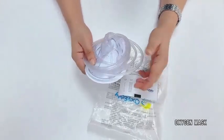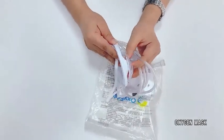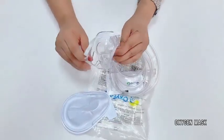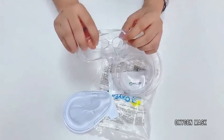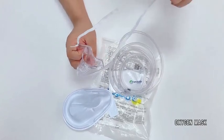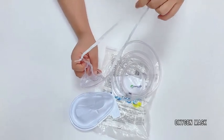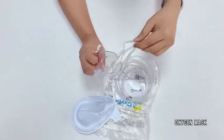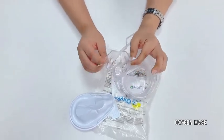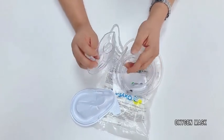Here is the OxyED mask. There is one elastic rubber band, so any patient can adjust and fit it with their face. It is very soft, light, and also very crystal clear.